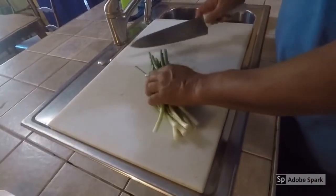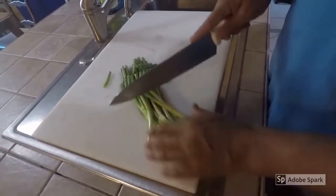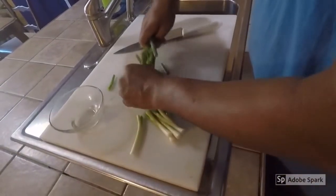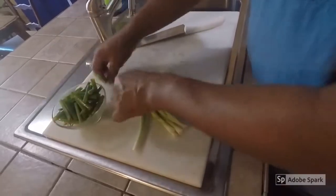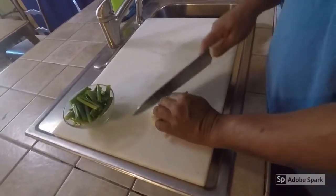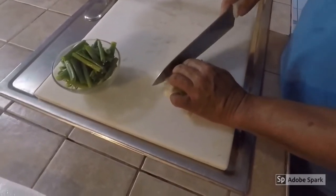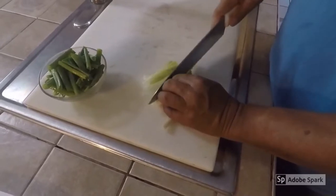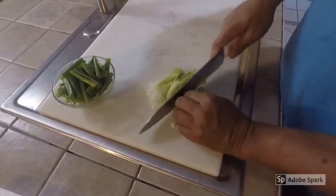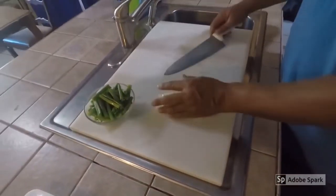So what we want to do with the green onions is cut them into about 2-inch long strips, like so. We'll put that inside a bowl for now. The harder, thicker part we are going to go ahead and slice so that it gets thinner and will cook a little bit faster. And we'll put that together.